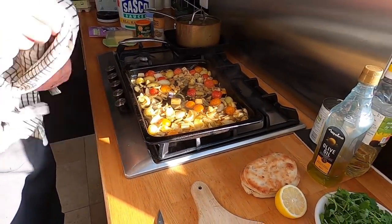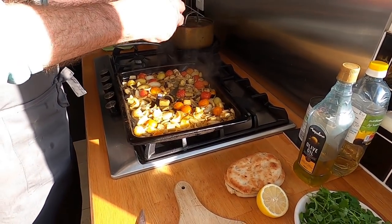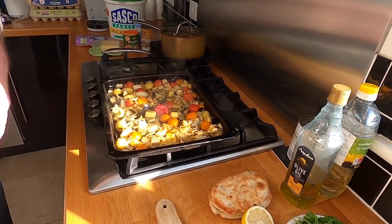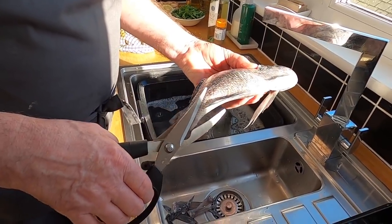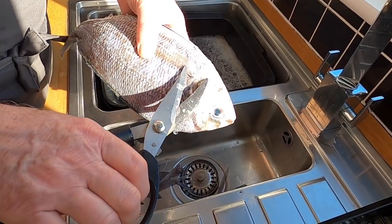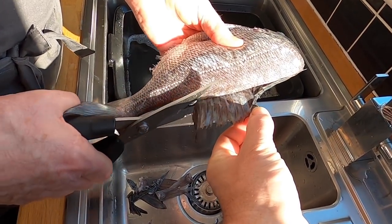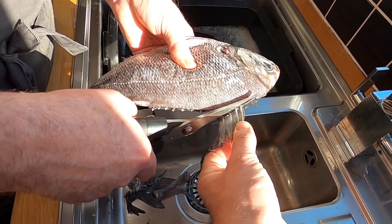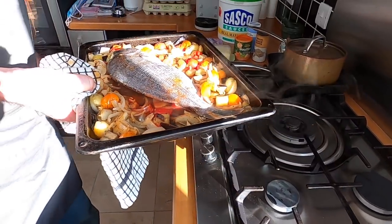Let's pop the tandoori fish in the oven. Back to the Italian-style dish — it's had a few minutes. I'll add a bit of tomato puree just to enhance the cherry tomatoes and stir that in. Now trim the fins and spines off the second bream, same as before, and pop it into the oven.